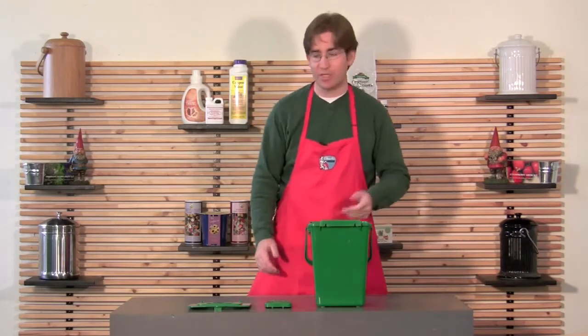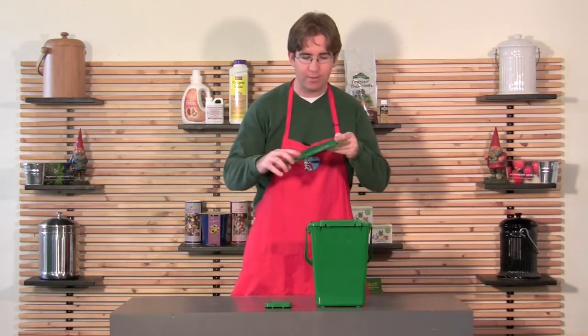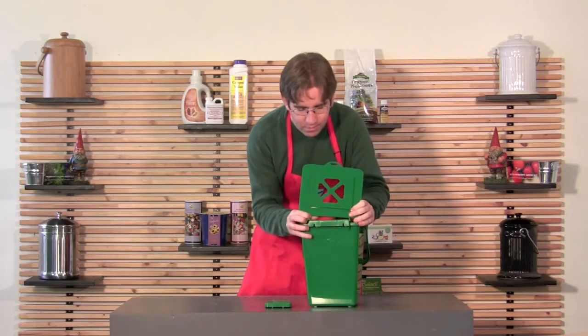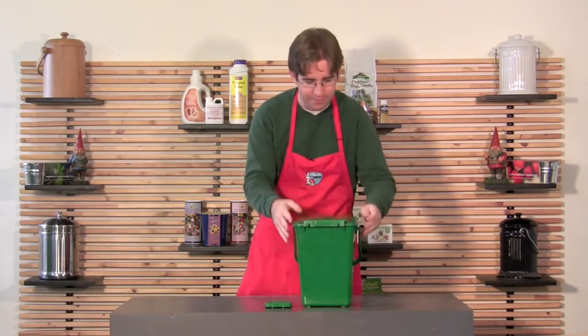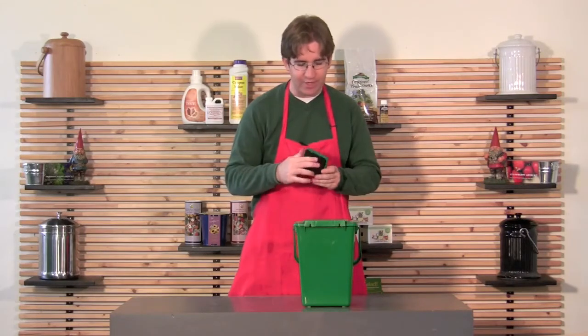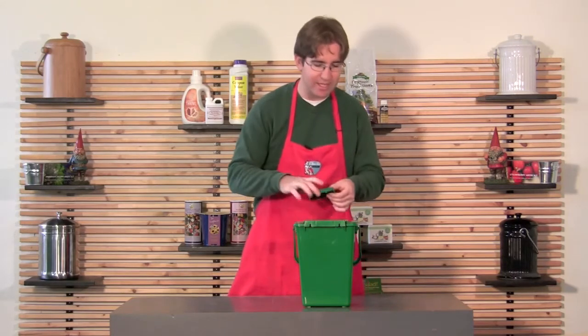Putting it together is really easy. It comes in three parts: you have the base, you have the lid which just simply snaps over like so — you have to flex it out just a little bit as you do that — and then it has an activated carbon filter. This activated carbon filter has some brads around the outside that clip into place on the inside of the lid.